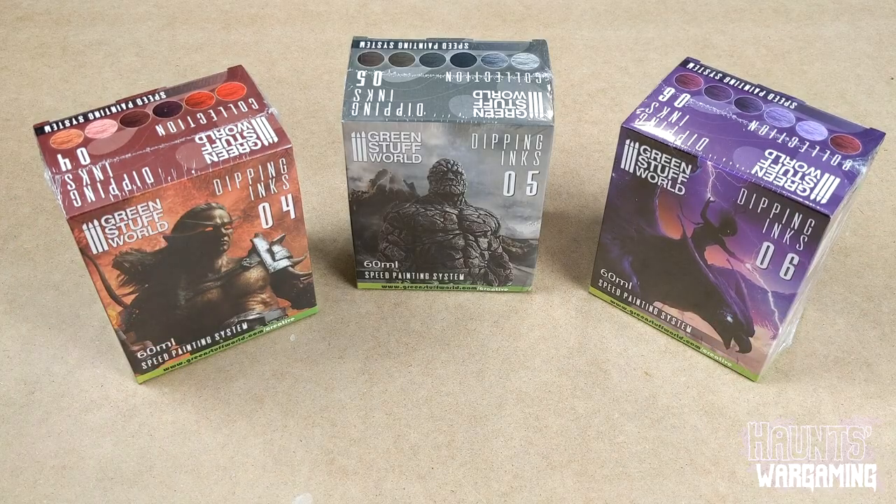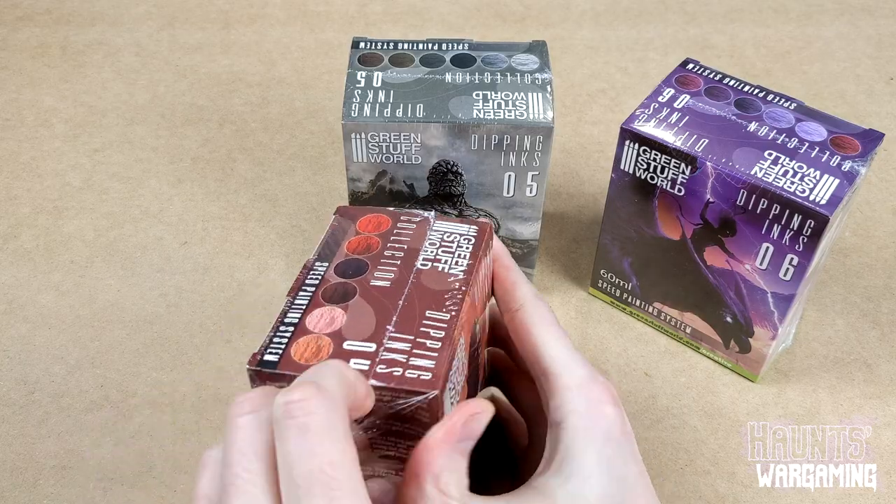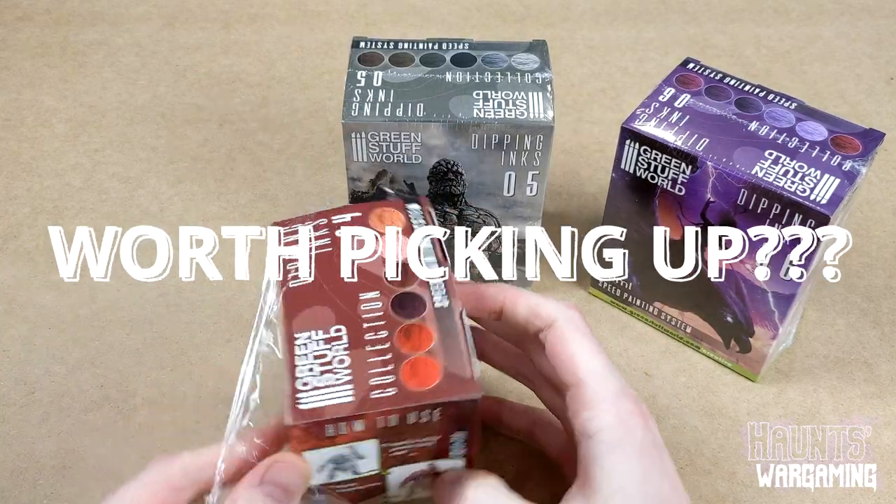Green Stuff World dipping inks. Are they really the cheapest option? And are they worth picking up? Well, let's find out.